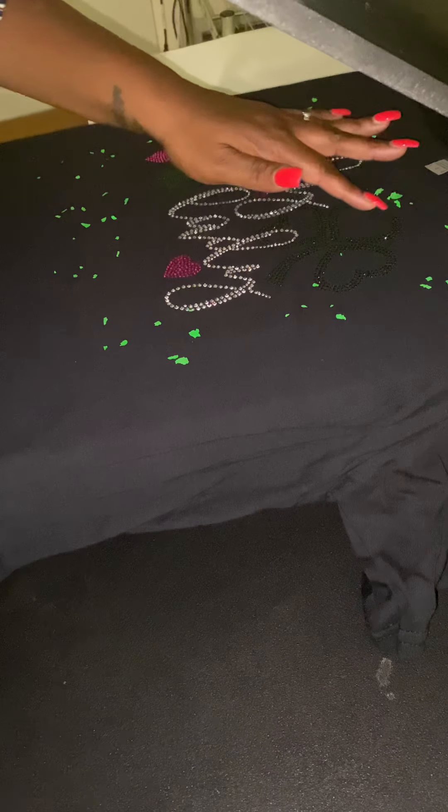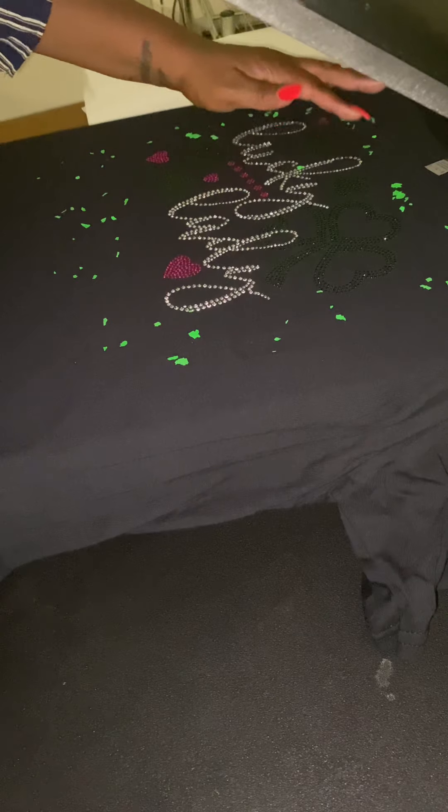Since this shirt already had some confetti on it, I decided to put some green — trying to get it around the bling and trying not to burn myself with this iron at the same time. So I'm going to put some confetti around the bling. I'll probably give the shirt away for free. A little green, a little pink because there's some pink in it — I love this pink, it's very bright and vibrant — I'm just going to sprinkle a little bit.